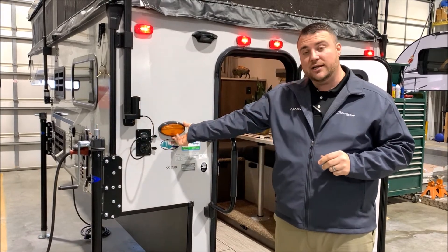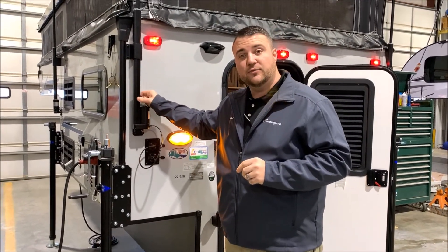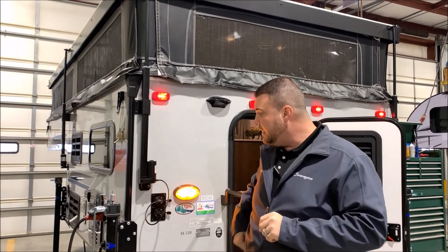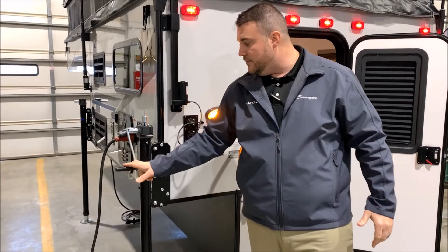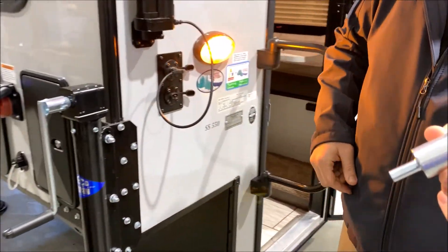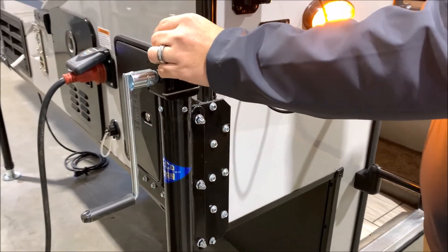Outside porch light — you do have the on and off switch right here for it. You'll notice the jacks for the roof are all electric as well. There's four jacks, two in the front, two in the back. These stabilizer jacks come with the manual jacks on the soft sides. You'll notice the crank handle comes with it, and also an adapter for a cordless screw gun — that is also included, so you can run it up and down with the screw gun.